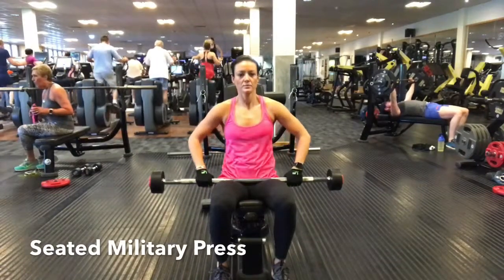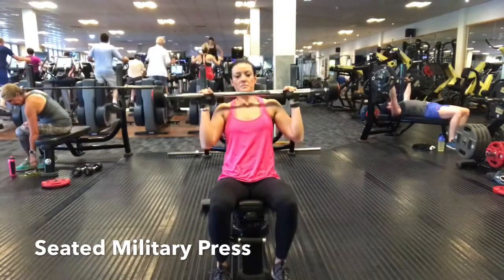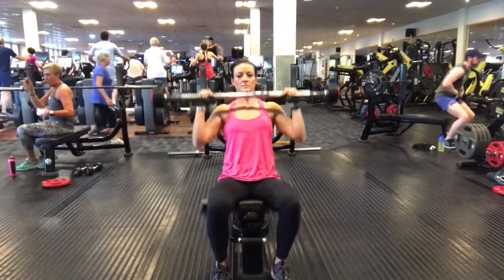Begin sitting on a chair with a military bar resting on your knees. Bring the bar up to shoulder height and rest it just across your shoulder blades, with hands just wider than shoulder distance apart.